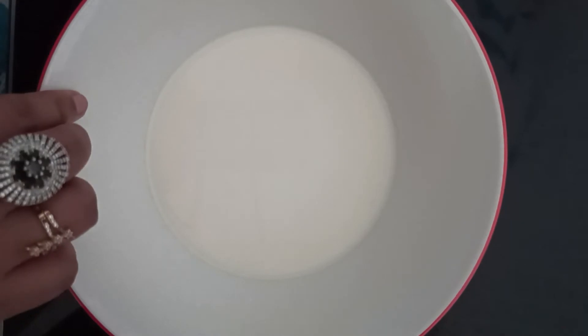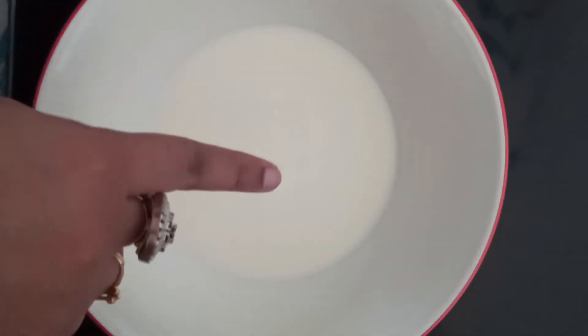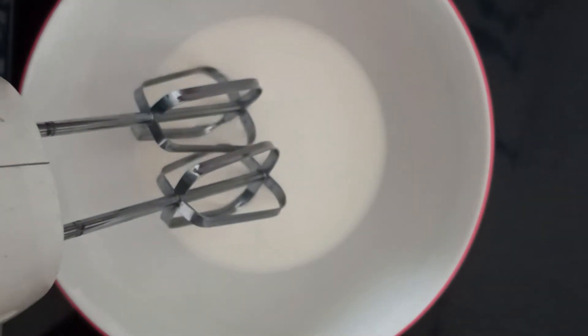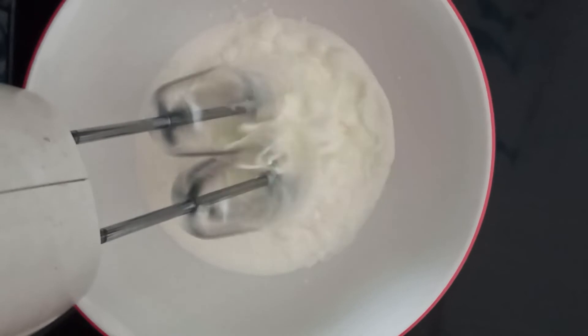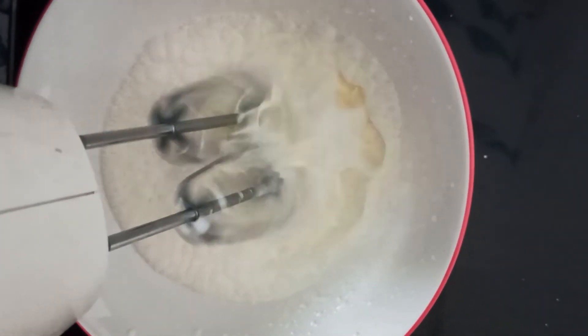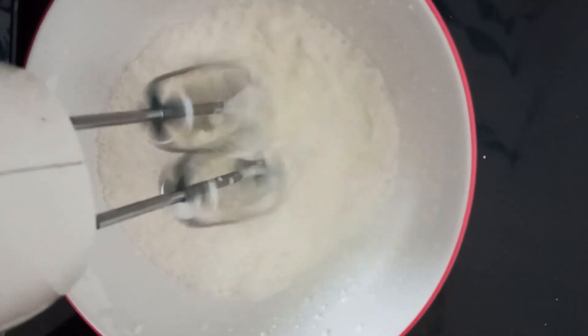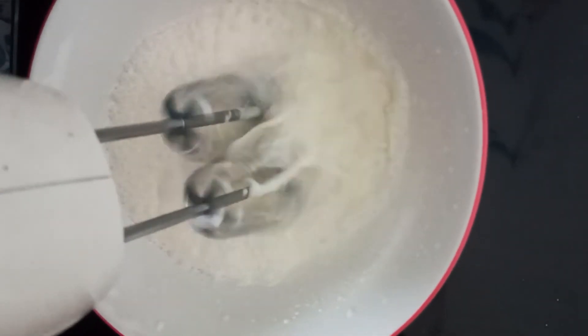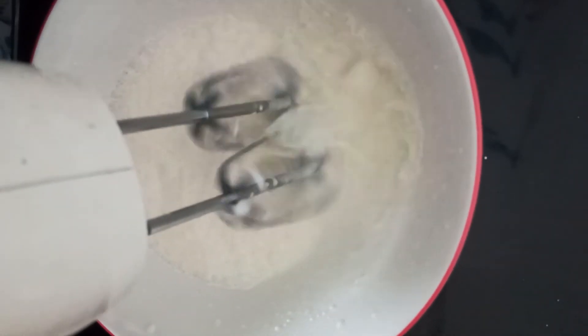Now let's see the method. Before starting the whipping process, I had kept the bowl along with the cream inside the refrigerator for about one hour. Now let's start whipping the cream. This will take around six to seven minutes until the cream forms soft peaks. You can stop whipping it once you get normal soft peaks.